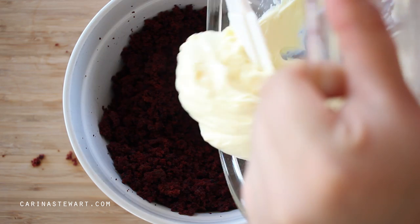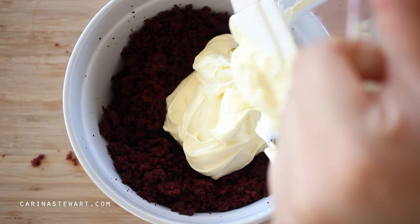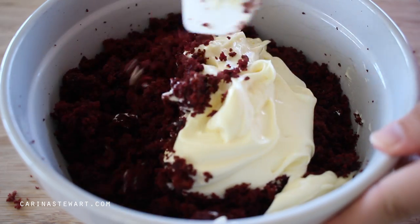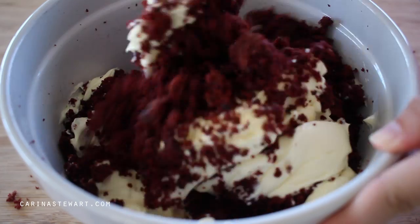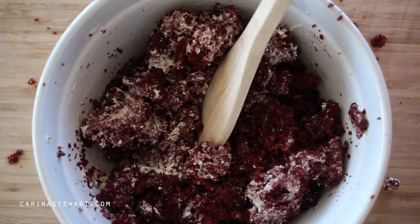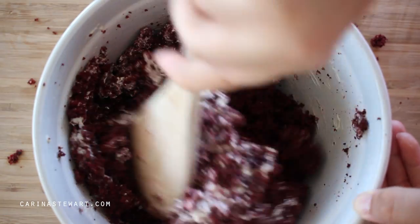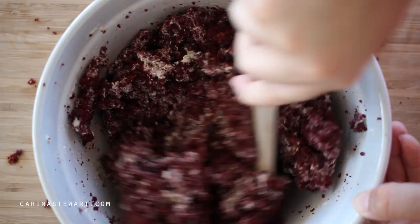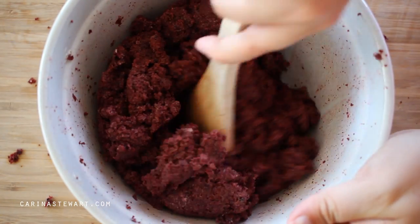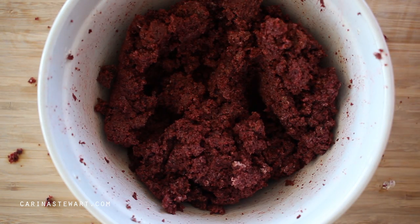Use a spatula to scrape all of the cream cheese mixture out of the bowl and into the cake crumbs. Switch to a wooden spoon or your hands to mix the crumbs and cream cheese together until well combined and there are no lumps. The truffle mixture should have quite a velvety texture and be sticking together easily.